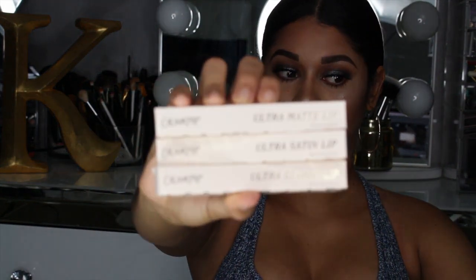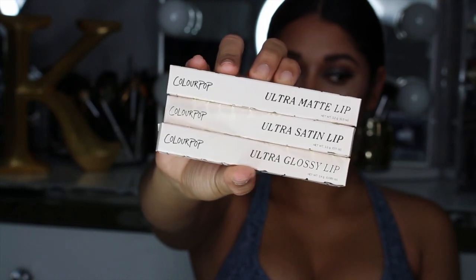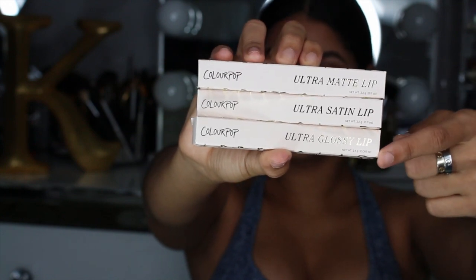Hey babes and welcome back to my channel! Today I am going to be trying out the new lipsticks that came out for Colourpop with the collaboration of I Love Sarah Hay. I only got the lipsticks — I did not get the lip liners. This is how they look — the packaging. It is an ultra matte, a satin, and a gloss.